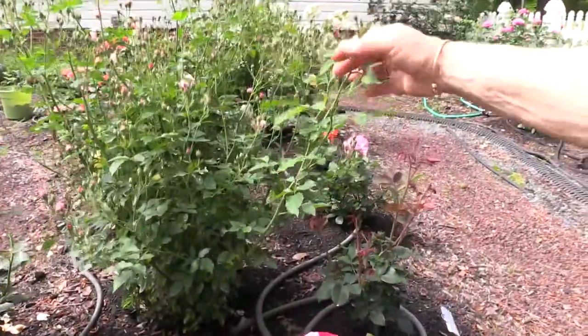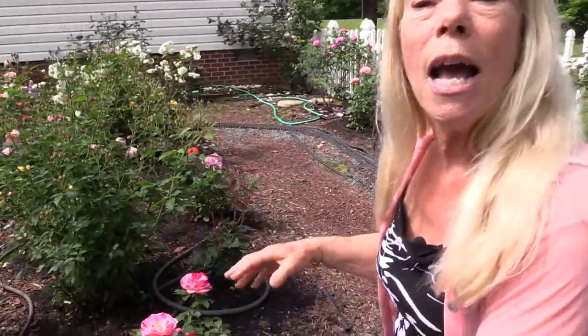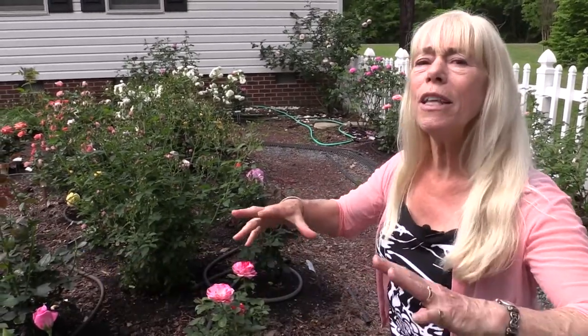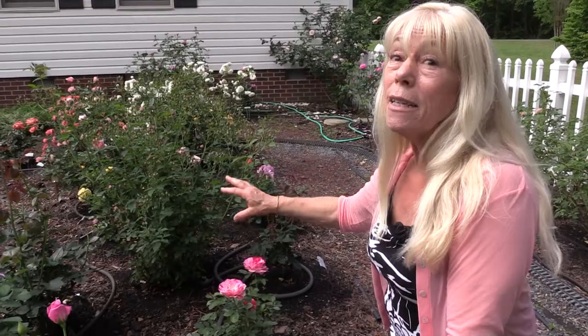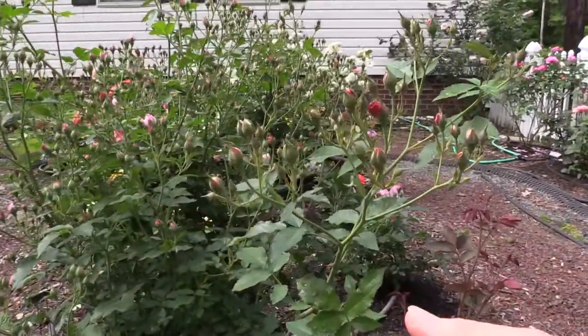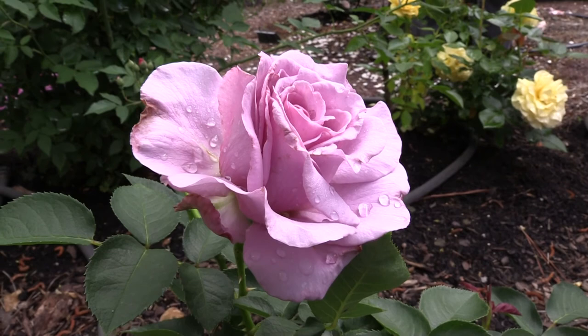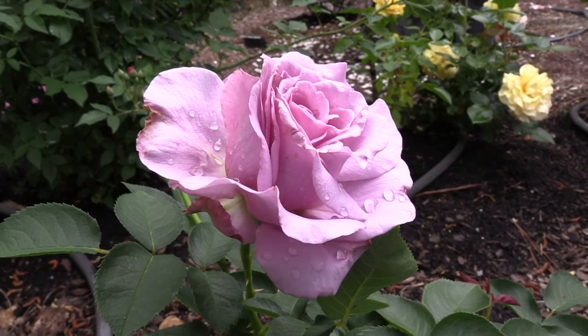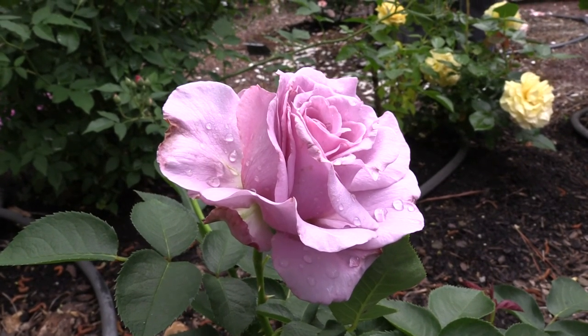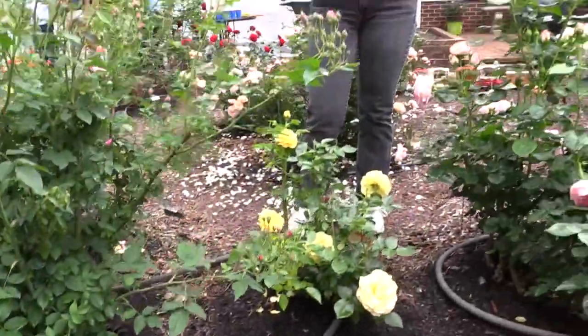This one right here is an Earth Kind rose. This was discovered at Texas A&M. They were working on different types of roses to test whether, if you just stuck them in the ground, they would survive without pruning, without fertilizer, without all the things we do to make roses beautiful. And this is a survivor. Because it's in this gorgeous garden it does get pruned and fertilized. With all these buds, this is going to be absolutely spectacular in another couple of days. The one you're looking at right now with that beautiful light lavender flower is probably one of the most fragrant roses that's not part of the David Austin roses — and that's Angel Face.